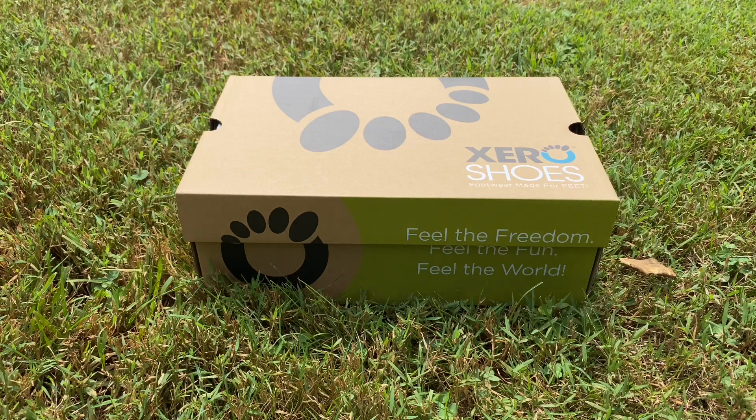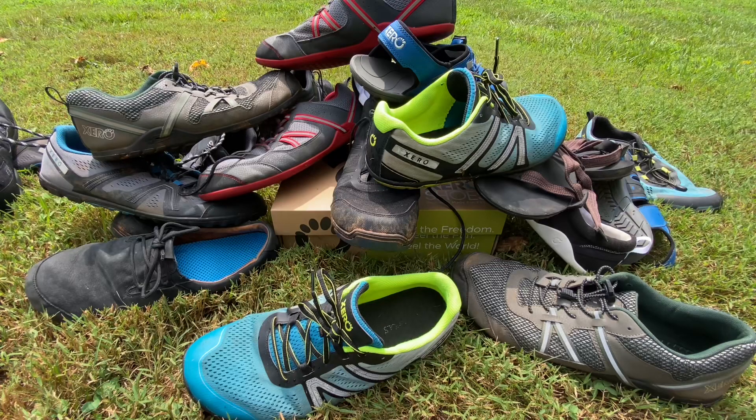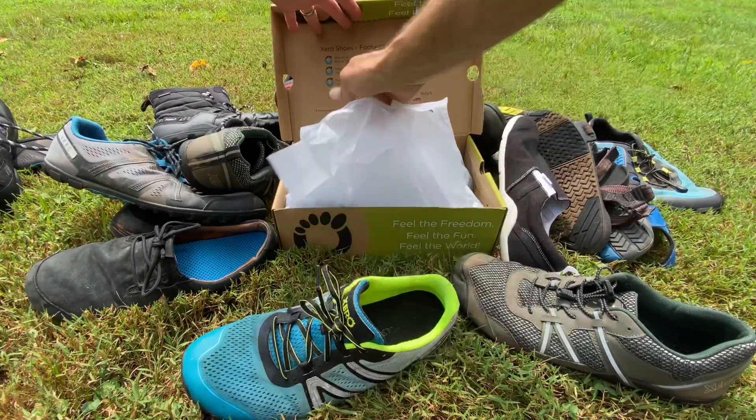Coming this fall, introducing a new pair of Xero Shoes: the 360.